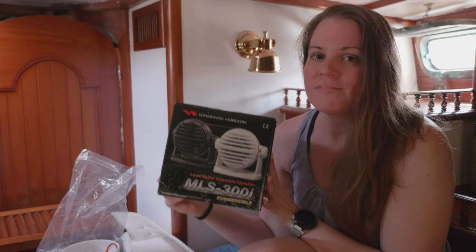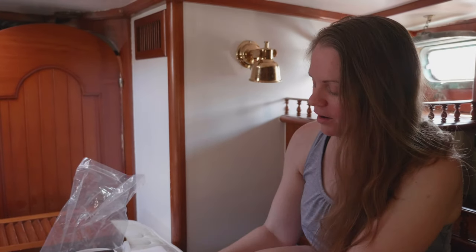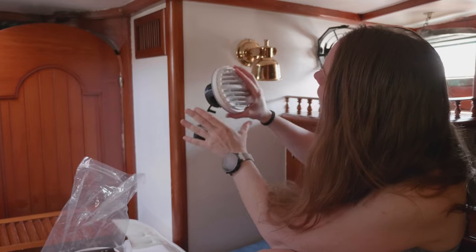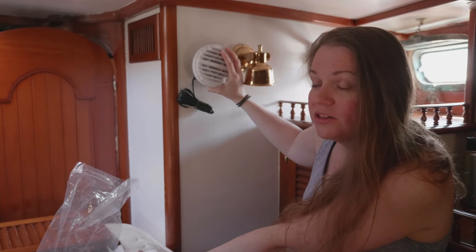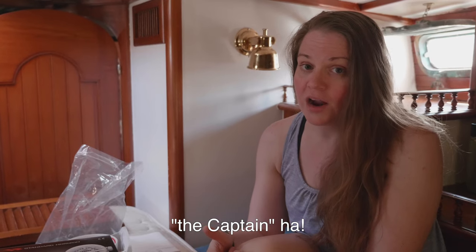Welcome back to Life in the Wind. This episode we are going to be installing intercom speakers. We're going to install these into the wall so that way, if we're on a passage and someone's either down in the aft cabin or the v-berth, they will be able to speak with anybody who is up steering the boat. If the captain were having an issue and somebody were sleeping, he could buzz down and get a hold of whoever he needs without waking the rest of the crew.